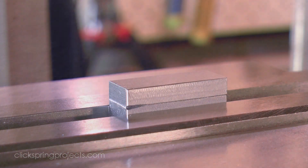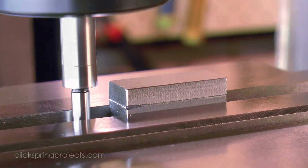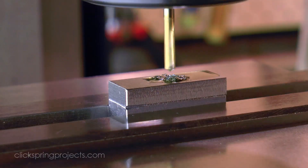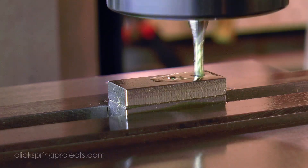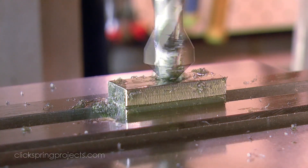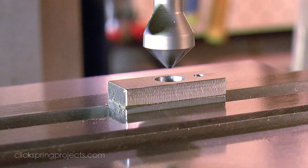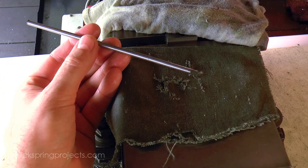The cuts begin with the various holes to accept the tapped insert, spring, and the lifting screw. And with the holes formed, the superglue bond can be broken to allow the rest of the features in the bottom jaw to be formed.